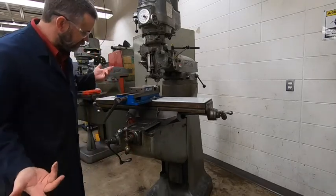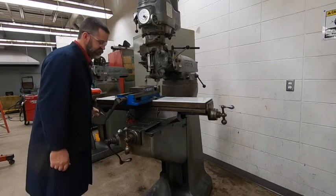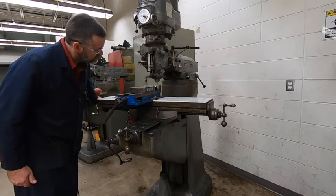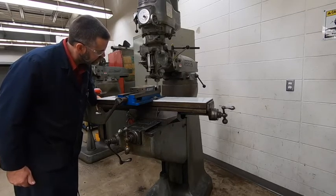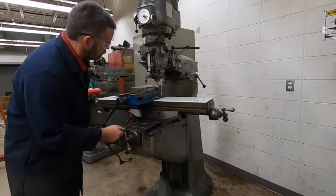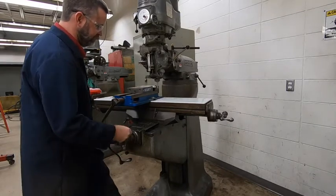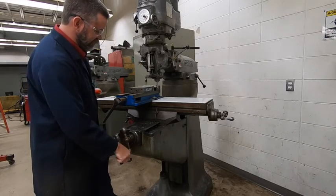I'm off of the part by about three-eighths of an inch. I'm going to turn it on and move it in so I touch off of it again. I'm doing really small movements here — I'm touching just the tiniest little bit, so I'm going to make a pass. I'm going to go just a little bit more — I'm going to try like 20. I'll do this first pass and then measure it to see where we are.